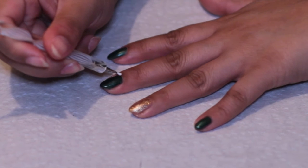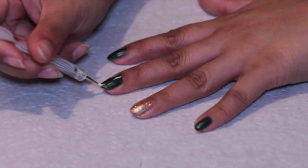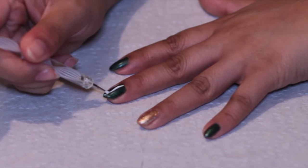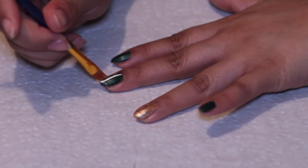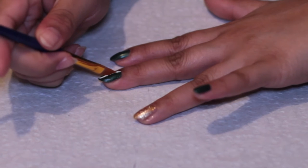All I did here was add some white stripes with a dotting tool down my nail. And honestly, you don't have to be perfect when you're doing this. I still messed up a little bit, so all you do is just while it's still wet, clean up the edges of the white stripe.